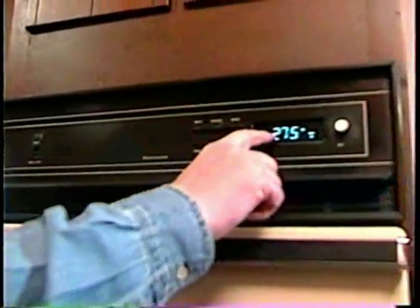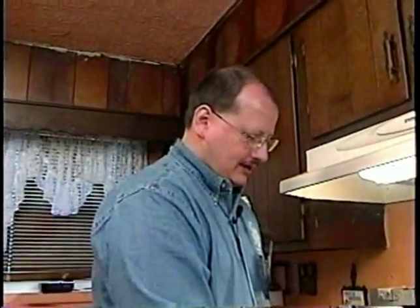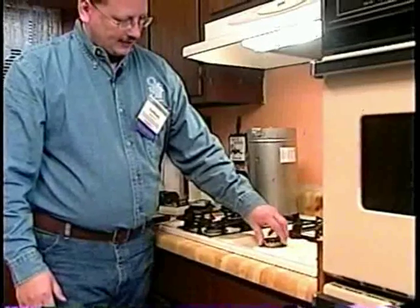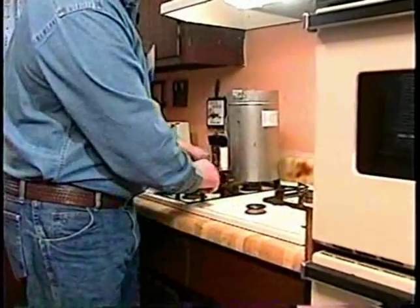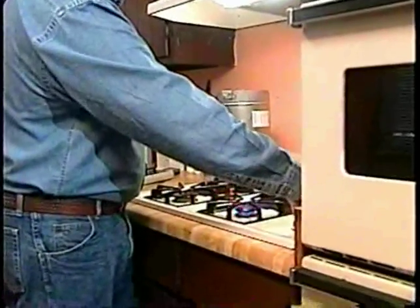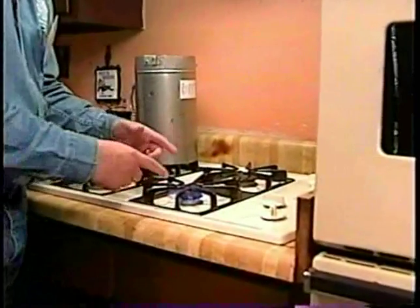I'm going to leave the oven alone for a minute and let it level out a bit. I'm going to go ahead and test one of the range burners. This is a newer range burner — it has what's called spark ignition. The older ones had a pilot light. They tended to get a little dirtier. The things you're looking for, especially on older ones, are these little ports. When you first turn it on, those little ports can get blocked up. The burner should come on immediately with no hesitation in the flame at all.